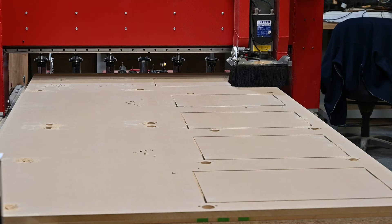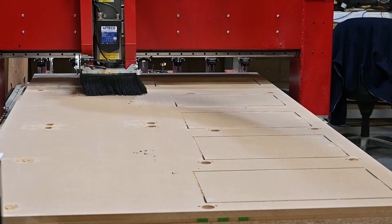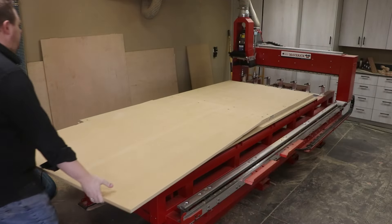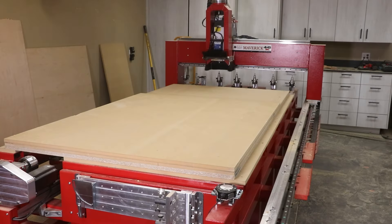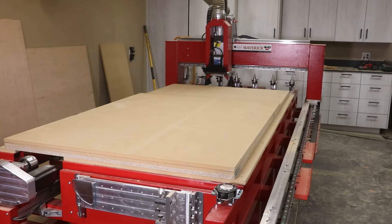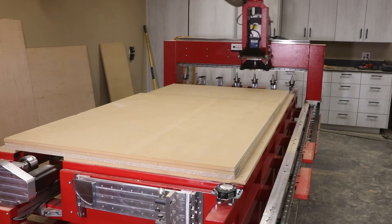To produce all the doors for this kitchen project we nested all of the door components over multiple sheets, but here we're going to demonstrate just producing one frame and one door and how they come together. These parts were all produced on Legacy's Maverick 4x8 Gen 4 CNC system with the auto tool change and vacuum table options.